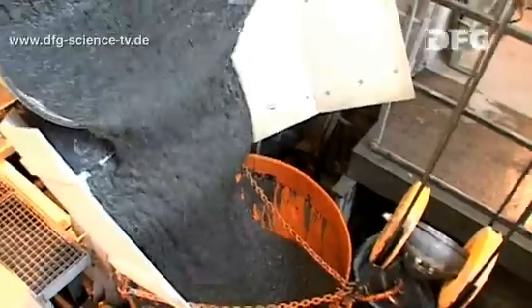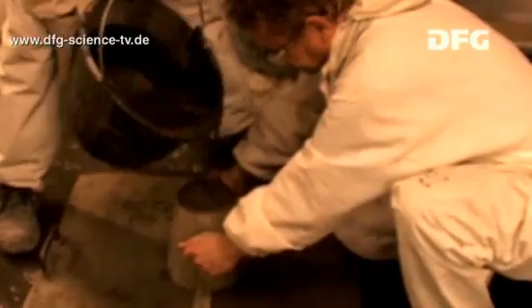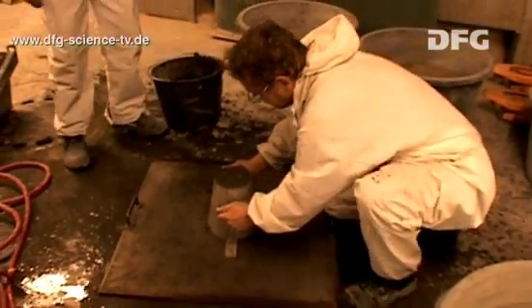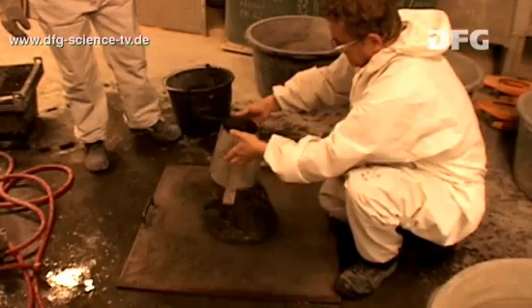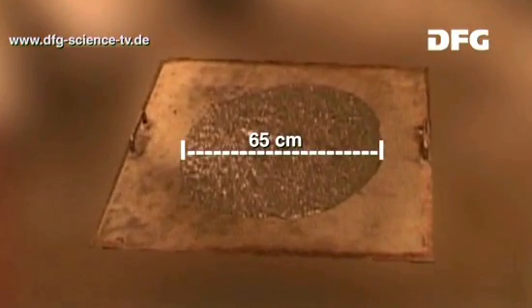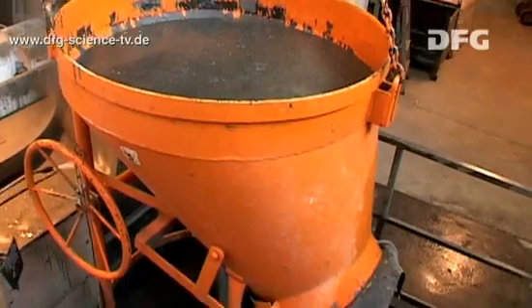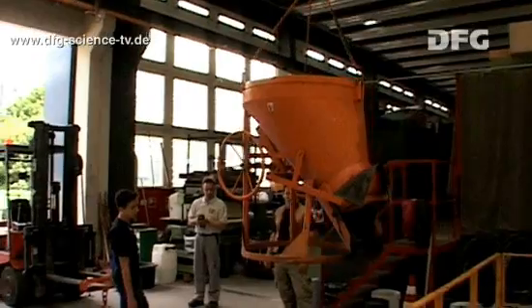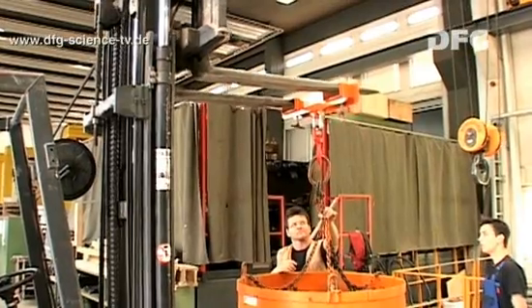The UHPC can now be poured into the intended formwork — in this case, the concrete panel of the composite beam. To see if the concrete has the right flow characteristics and can thus be processed easily, a flow table test is performed. Here, a slump flow of 65 centimetres was reached, meaning that the concrete has the right flow characteristics and can be taken for pouring into the formwork.